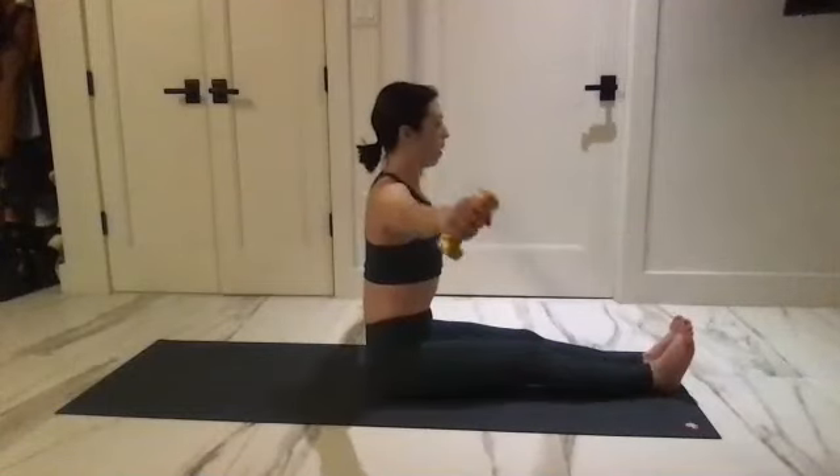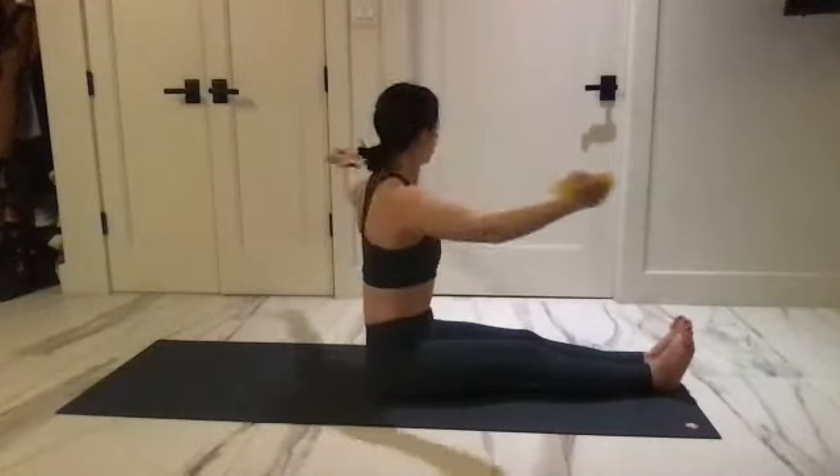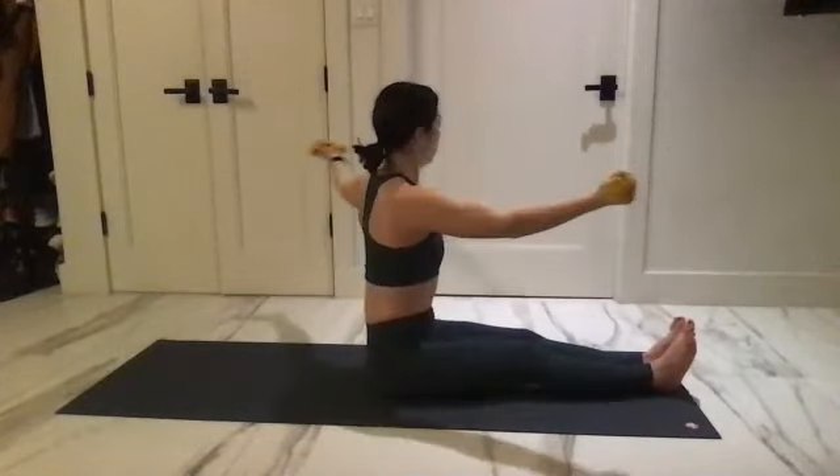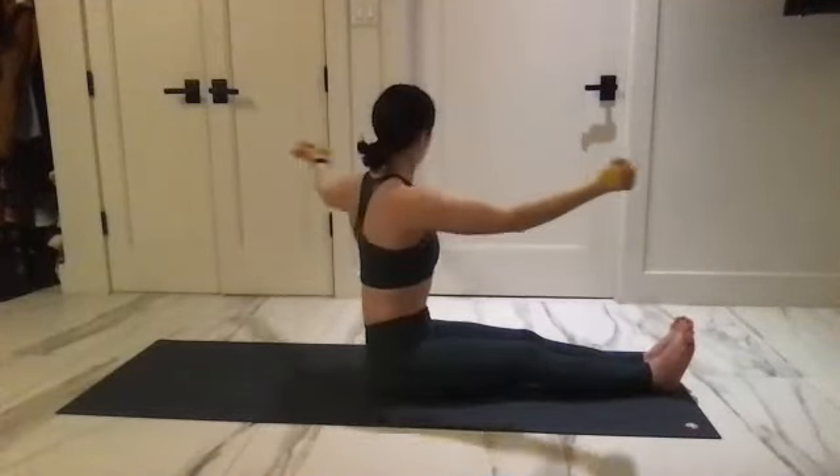Now flip your palms, soft bend to your elbows. Go for one, two, and center. One, two — that second one gets a little deeper as you squeeze the legs together.